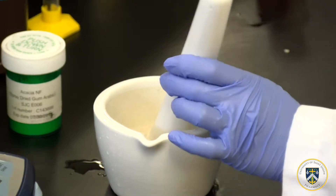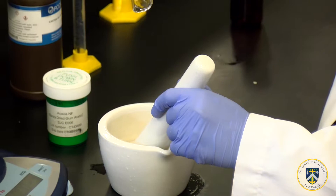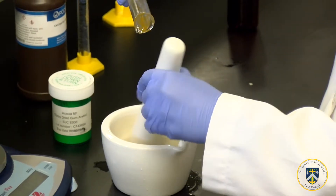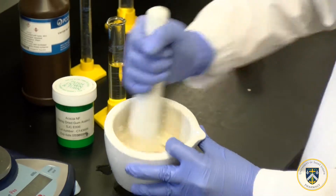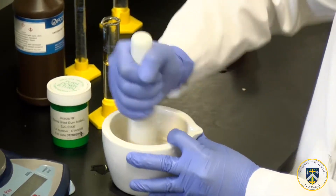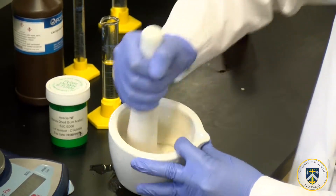Now I have the castor oil and I'm going to add it drop by drop while mixing or triturating vigorously. The key is to make sure you hear the sticky and clicking noise, and make sure you don't add too much oil all at once.